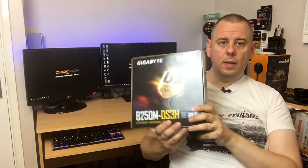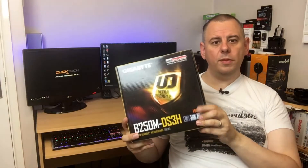You can hit me on Twitter — the Twitter handle has changed, it's now at ClickTech UK. The next video I've got coming up is going to be an unboxing and overview of the Gigabyte B250M DS3H.